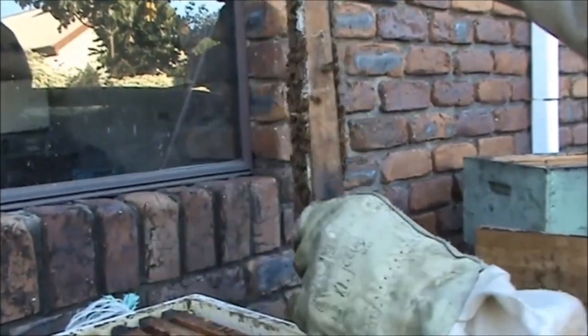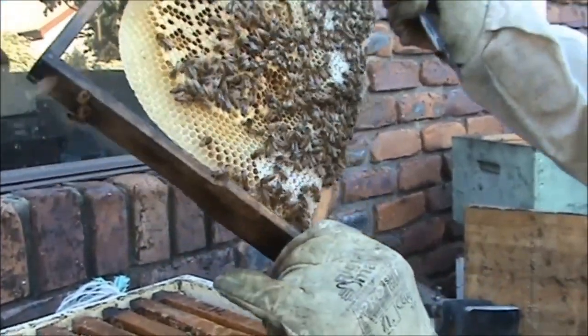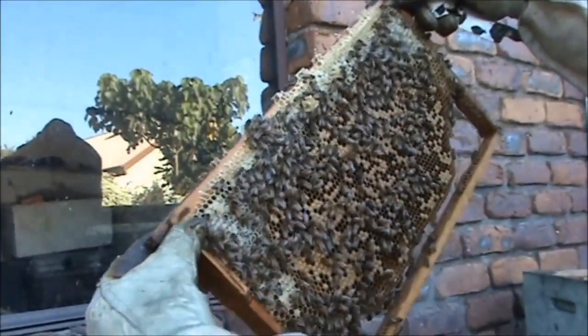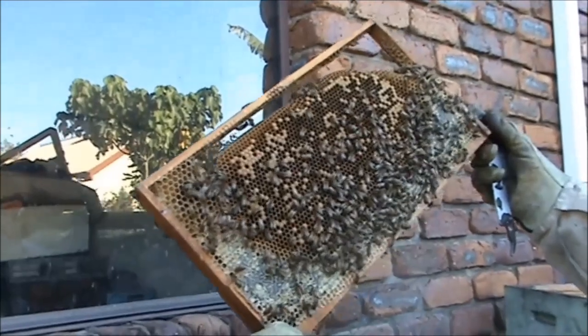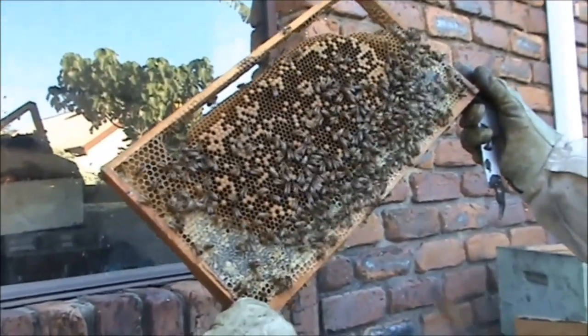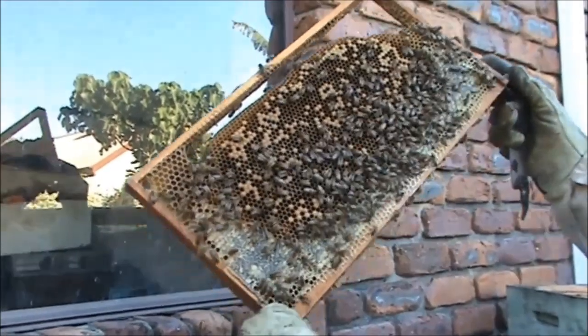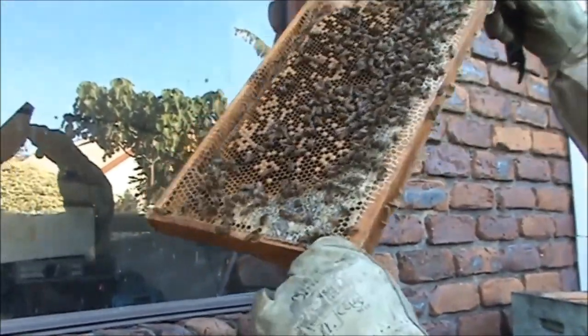This is one of the frames of brood I put in — it's just a foundationless frame. I haven't spotted her on that one yet. This is another frame that we put in. The bees that are hatching out of those frames of brood are only going to help strengthen this colony, so it'll only do it good.